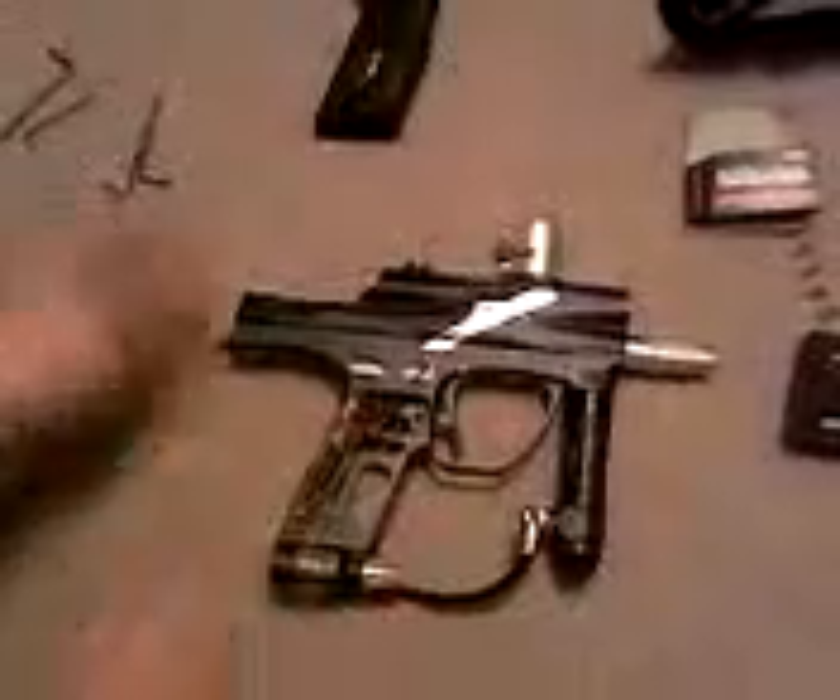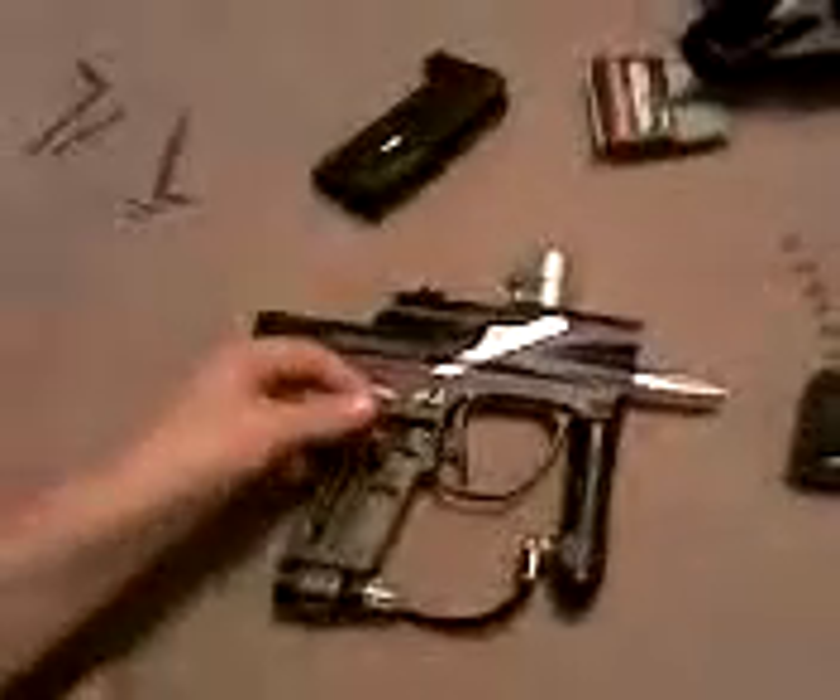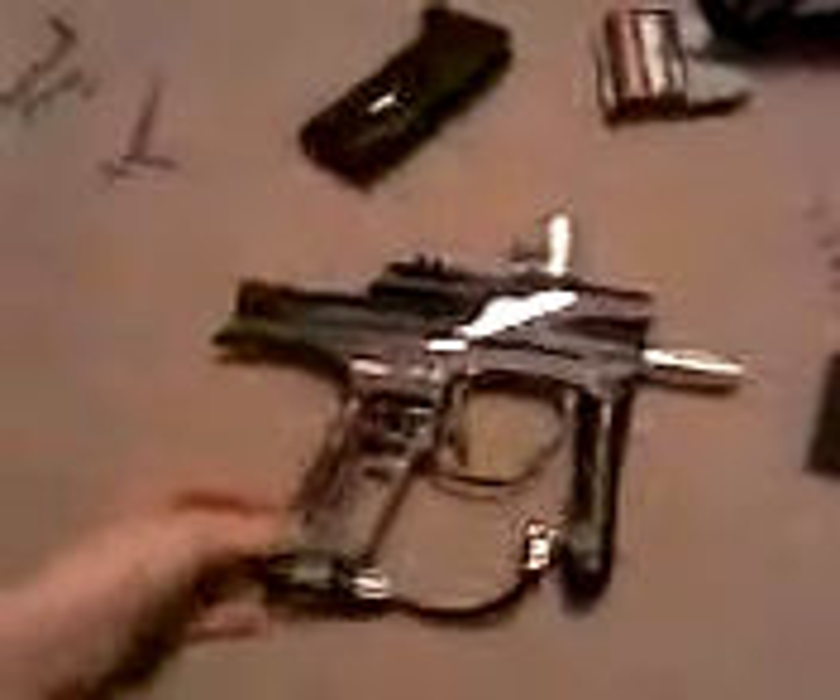Alright, I'm going to install the Magna RF transmitter link that goes with the Magna Hopper. First of all, you're going to need to take the grip off and get all the screws out. And then you're going to want to take the battery out, just for safety purposes, so you don't screw up the gun.